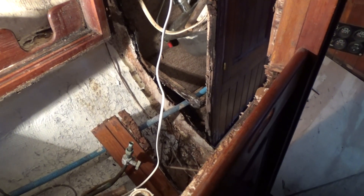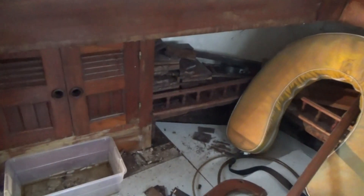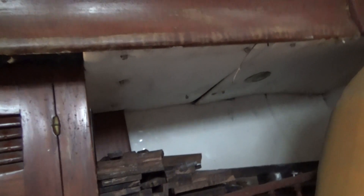I still have some water coming in right here — not exactly sure where that's coming from. I was going to go ahead today and finish cutting this out and get this ready for the new bulkhead. I know these windows here definitely leak — I don't know how bad, but this morning we had quite a bit of rain and there was a lot of moisture up under here. It was pretty wet when I got here.